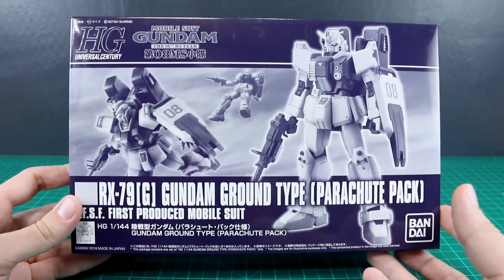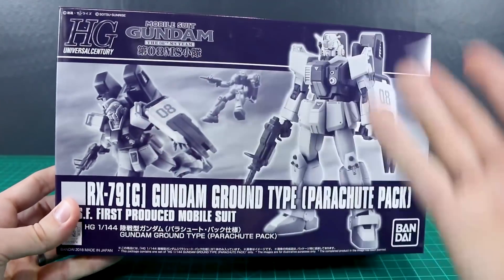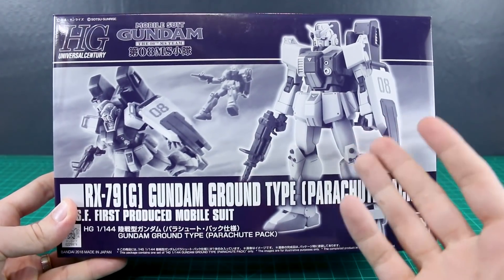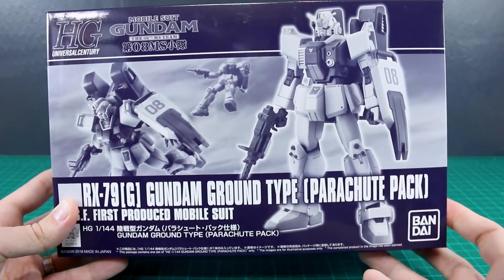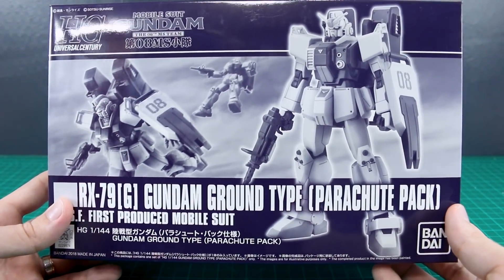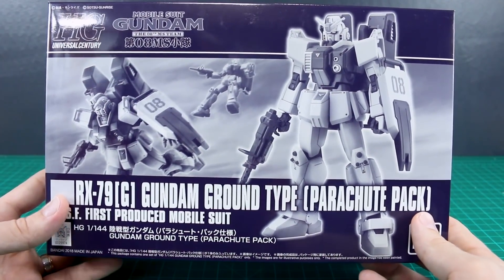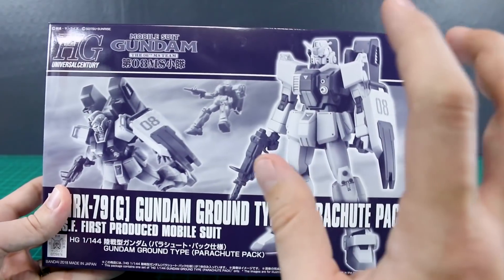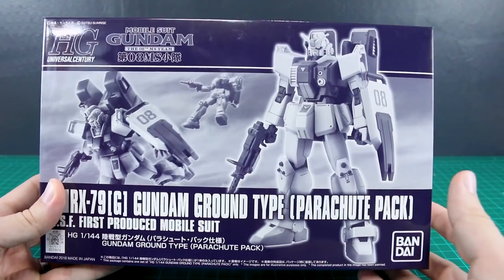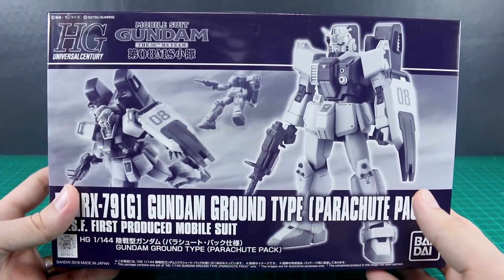Hey, what's going on guys. Today we're going to be taking a look at the HGUC Gundam Ground Type Parachute Pack. This is obviously a P-Bandai kit, as you can tell by the monochrome box art featuring a photograph of the painted kit rather than painted artwork. It's the same HGUC Ground Gundam that came out not too long ago, now with the added parachute pack and some other new accessories. Basically, it's the HGUC Ground Gundam with everything you could possibly want in the box.